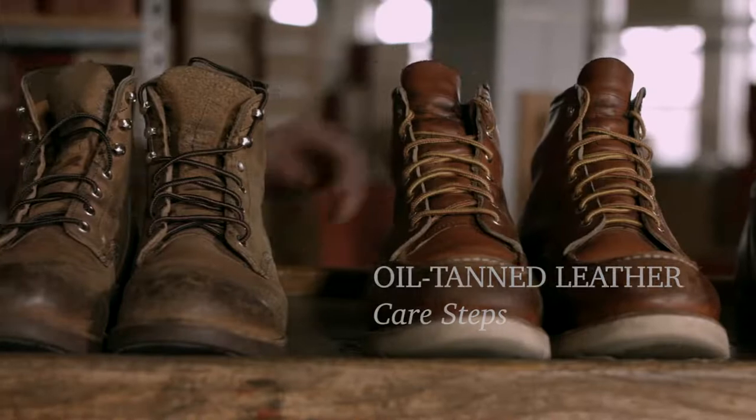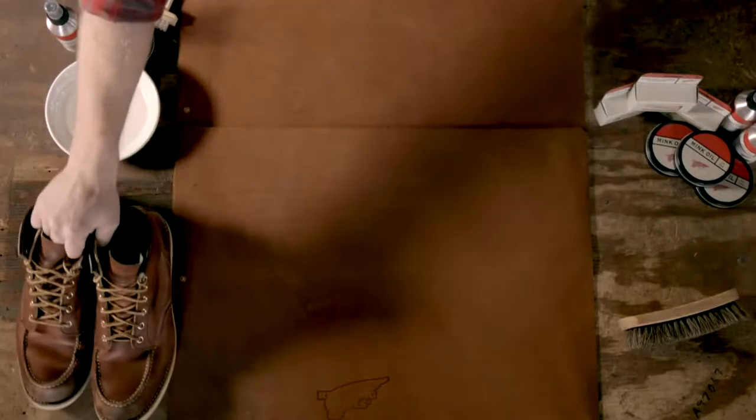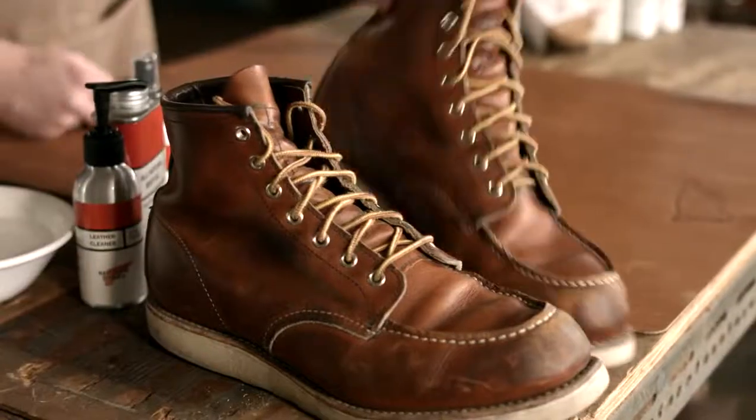I'm going to show you how to care for your Red Wing Heritage oil tan leathers. First, you need to remove the laces.